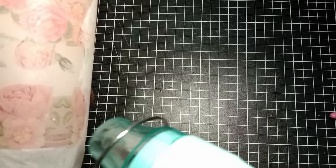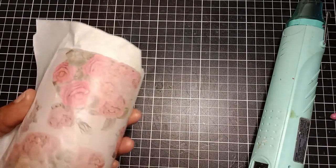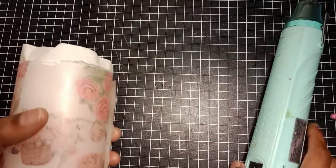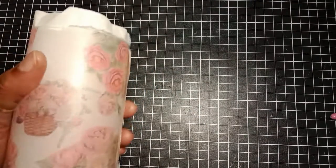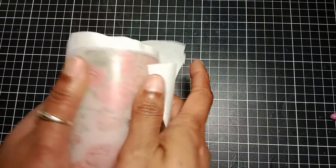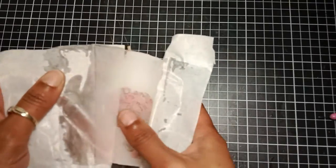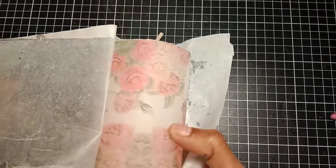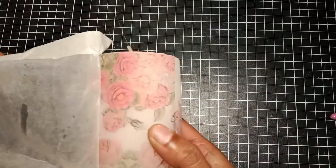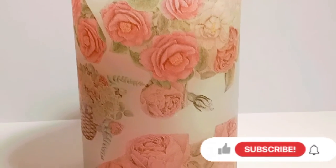I make sure that all the image edges are melted properly, and before removing the paper while it's still warm, I rub the candle just to smooth the candle surface. When I remove the paper I was so happy — this candle looks so beautiful! I was pretty impressed with the result.